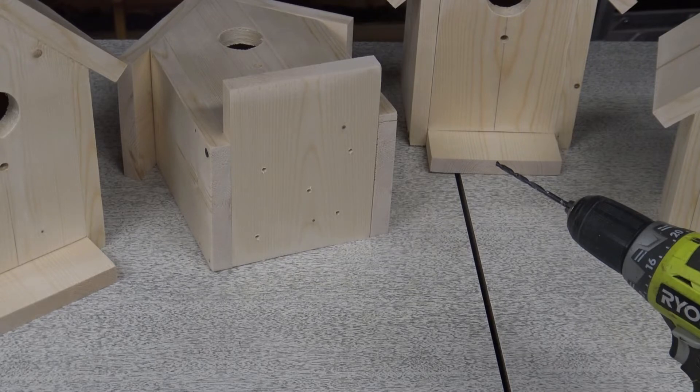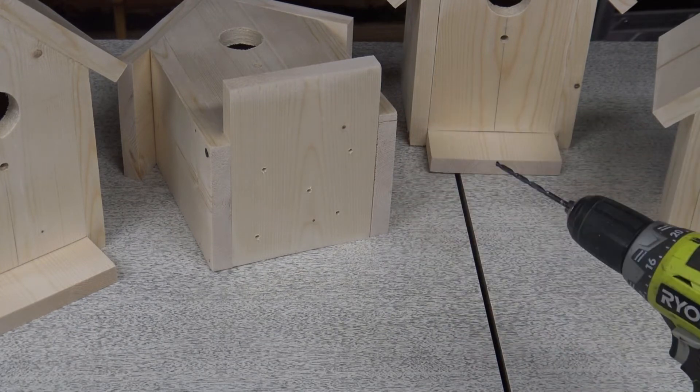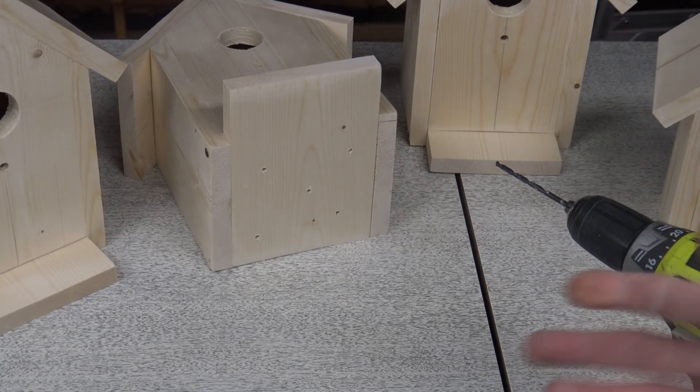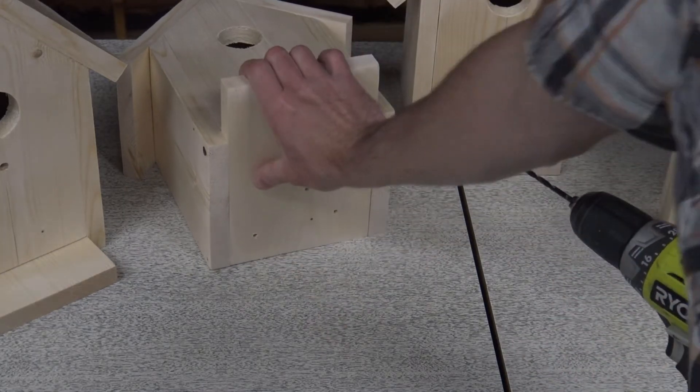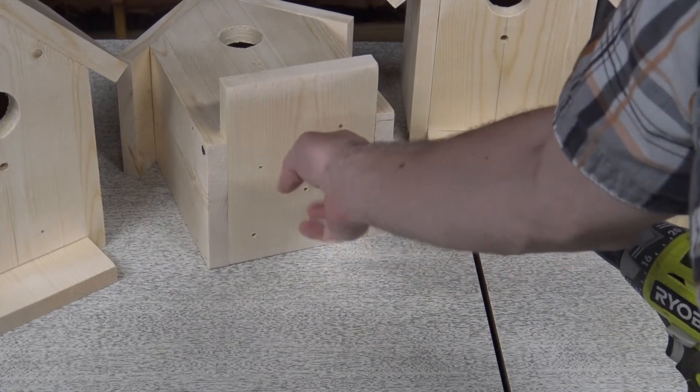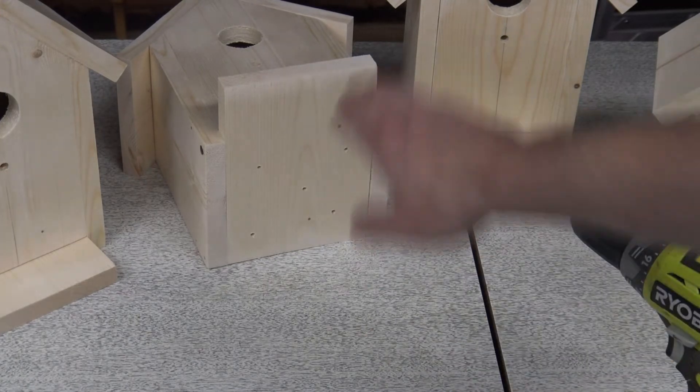If water were to get in through the hole, it needs somewhere to go, so that's what those drainage holes are for. You can use a little bit bigger bit if you want to, but as long as there's air circulation and a place for the water to drip out, that's pretty much all you need. We won't be painting the bottom either — you can sand it if you want to, but it's not really necessary because this will be the bottom of where you're mounting it, so you'll never see the bottom anyway.